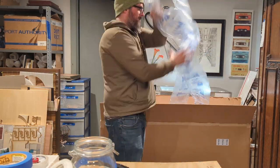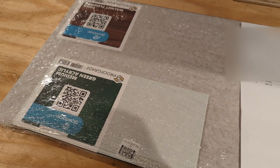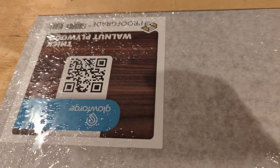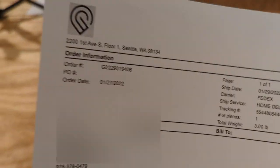Here we go — we are going to be making a medium green acrylic and thick walnut plywood. You don't need to see my address, so let's not do that.